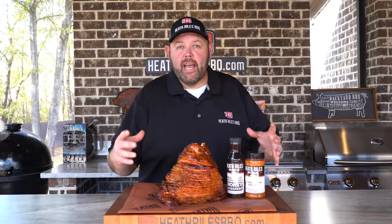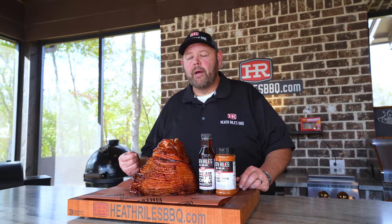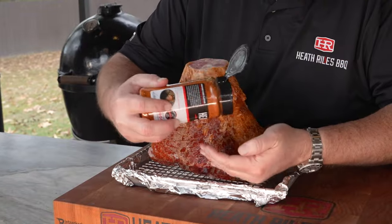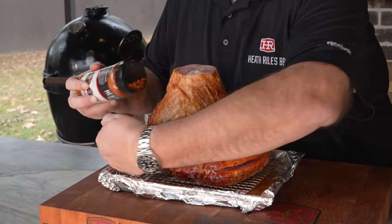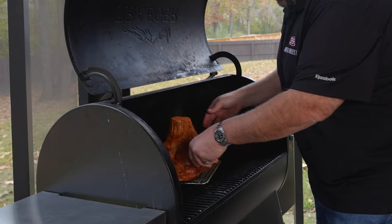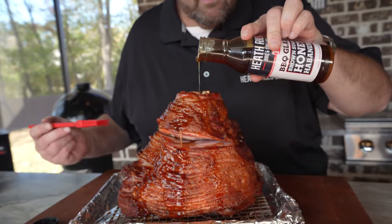Just to recap our smoked brown sugar ham: I took a spiral cut ham from Costco, cut it out of the pack, didn't dry it off, and seasoned it with a little bit of our competition rub — it's got some great holiday-inspired flavors with a little pecan rub and honey rub in it. We then put it on our Traeger with Royal Oak pellets, let it smoke till it reached about 115 degrees, and then glazed it up with our brown sugar habanero glaze.